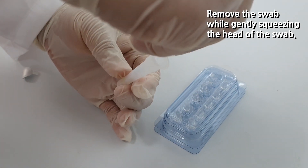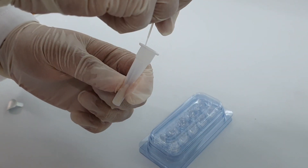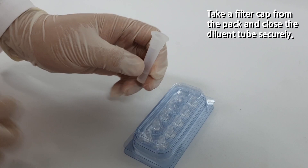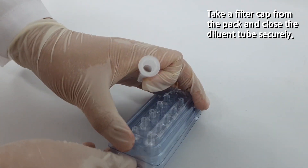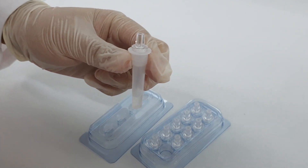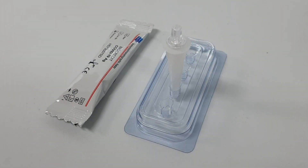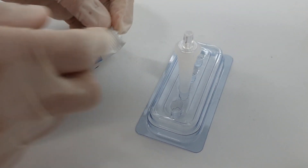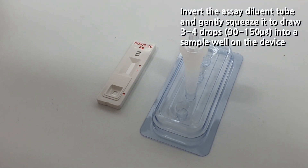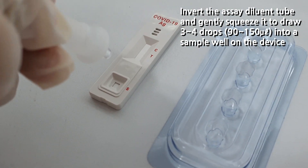Insert the swab specimen and swirl the swab 5 to 10 times. Remove the swab while gently squeezing the head of the swab. This action enables the most adequate amount of buffer reserved for the test device, as well as a sufficient amount of virus to perform the most precise virus detection. Close the assay diluent tube with a filter cap securely. Place the tube onto the rack, open the package of your test device, invert the assay diluent tube, and gently squeeze it to draw three to four drops into the sample well on the device.